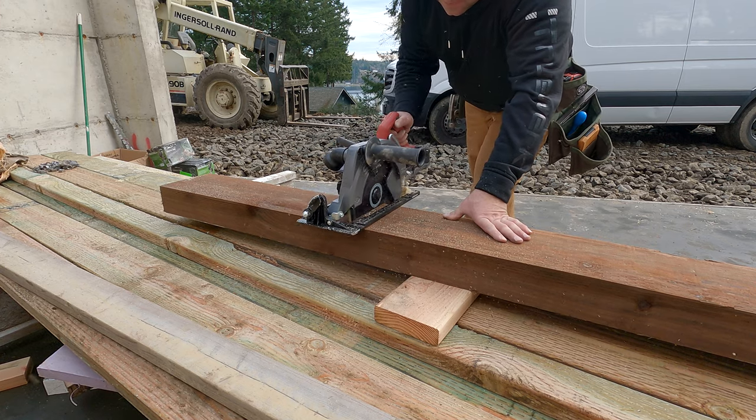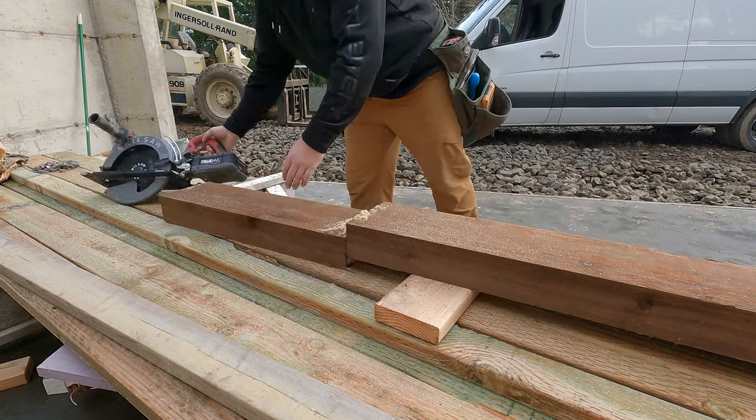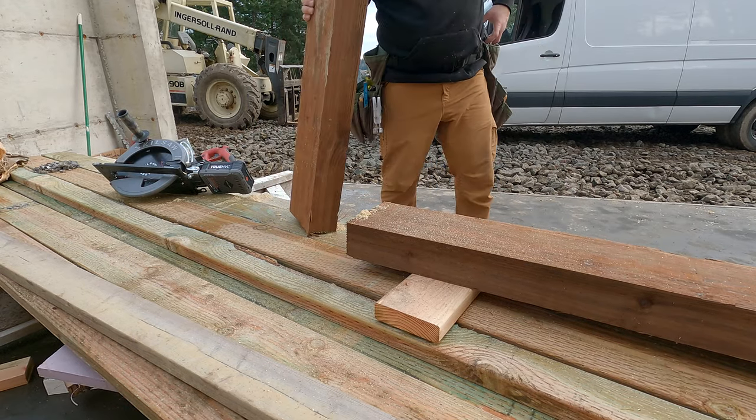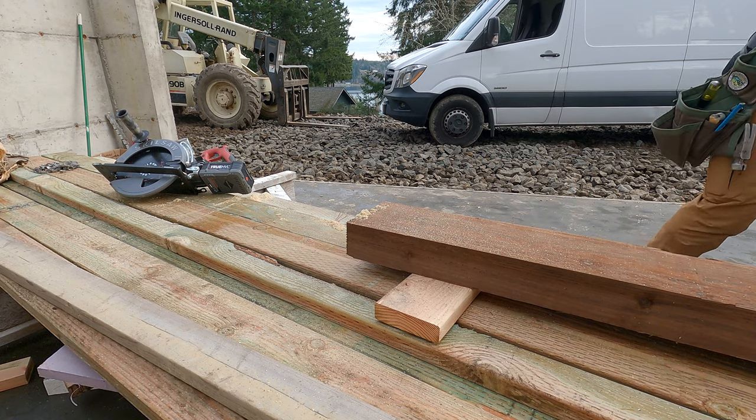Now, you notice the saw there? That is the Skill Saw 10 and a quarter inch cordless beam cutting saw. I'm writing up the review for the Journal of Light Construction, so you're going to see a lot of that saw in this video.